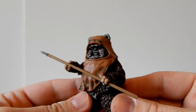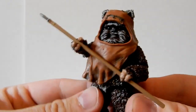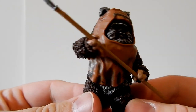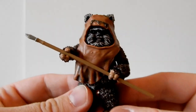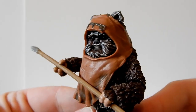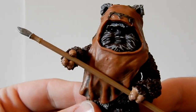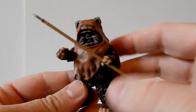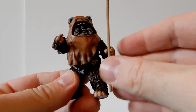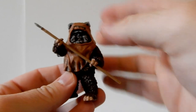Paploo will be involved in wave two, maybe wave three — I'm not sure, I think wave two. It'll be nice to get Paploo after being only part of that big Battle of Endor set that was the con exclusive last year. Wicket's a nice looking figure — I think he's done really well, nicely painted. Love the sort of colors in the fur; if you look underneath he's got a little bit of white on his belly.